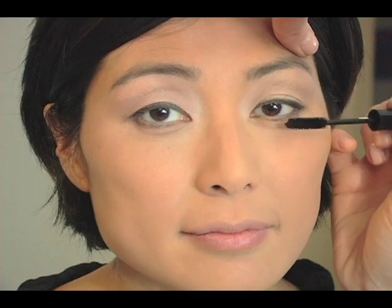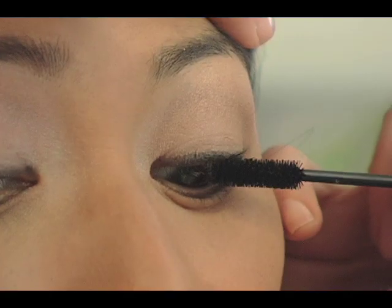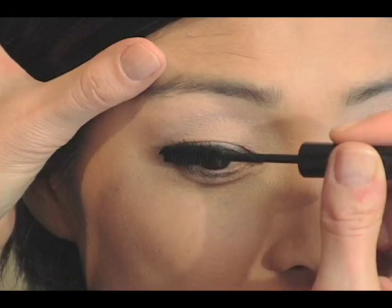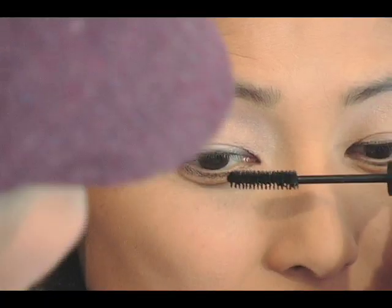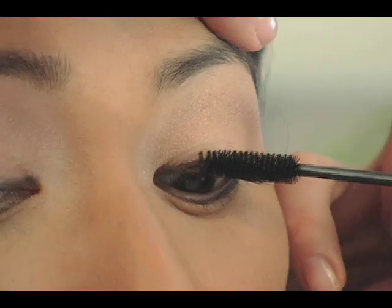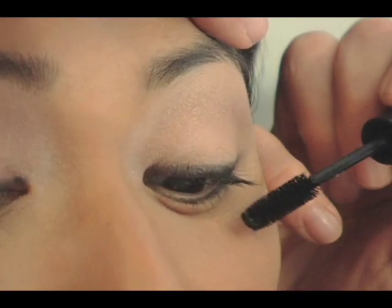And we are using a jet black mascara — any brand will do. We're going to give Grace a couple of coats, not too much. We'll go heavier for the nighttime look.